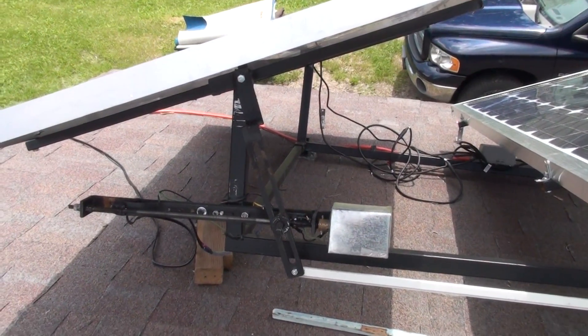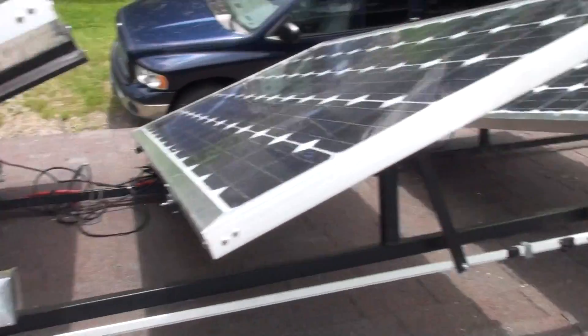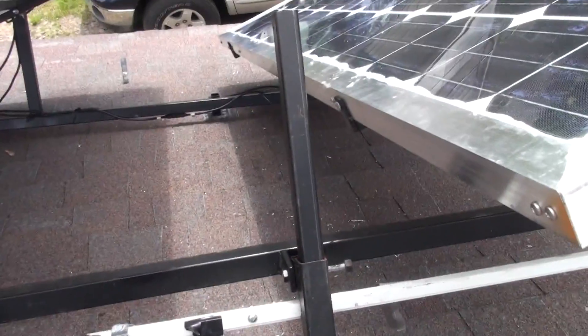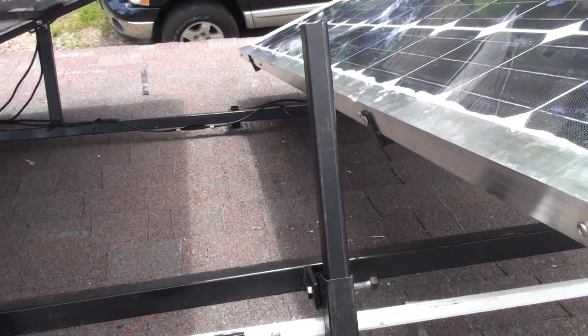So these will shift from east to west, and then I'm going to add something on here. This is going to raise up and down too, so I have elevation control as well.